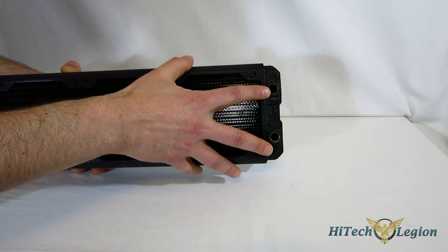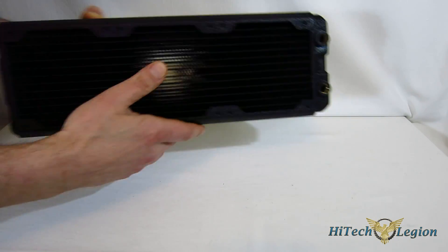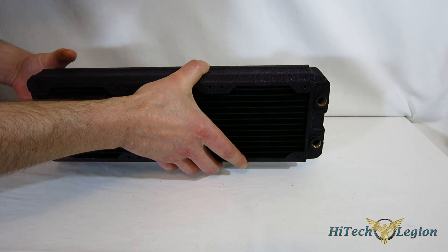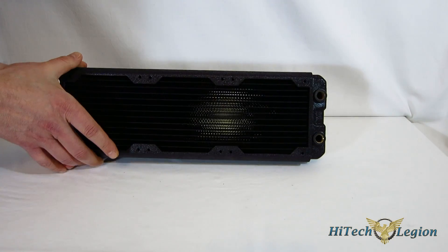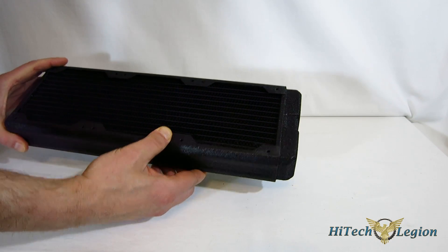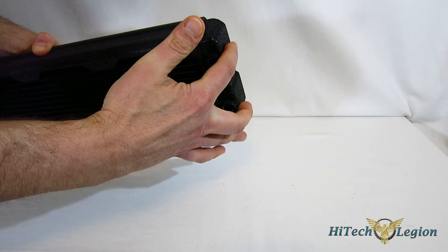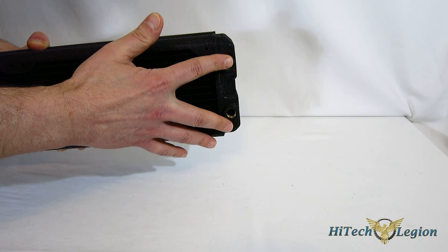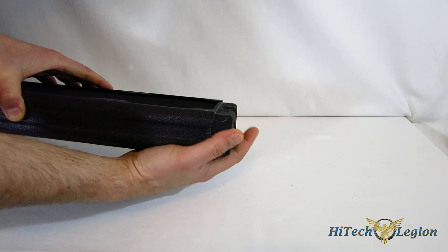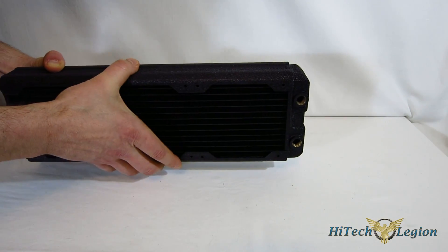Your only two ports are on one side — two G 1/4 inch ports, and there's nothing on the sides. So there's nowhere to put, for example, a bleed tube, fill port, or drain tube. That is one of the things I was kind of disappointed with. In other radiators in this price range, you do get the option at the sides. It's going to fill 90% or more of mounting needs, but it's nice to have the option — especially at this price point — for an extra port to use as a drain.